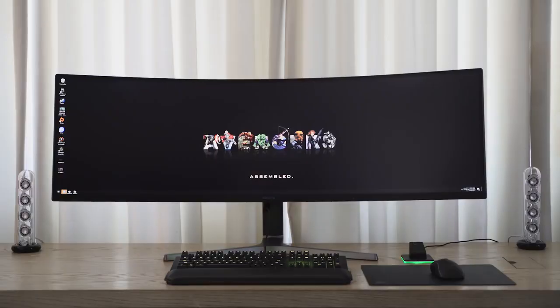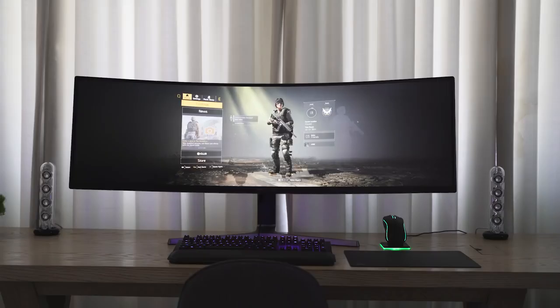This year Samsung has changed things with their brand new C49RG9 — the naming on some of these things is crazy, but it doesn't matter. It's the brand new 49-inch monitor and its resolution is 5120 by 1440. This thing is crisp, it is clear, and as a gamer you are going to love this.